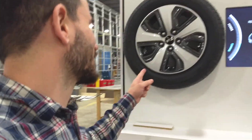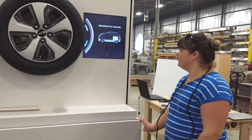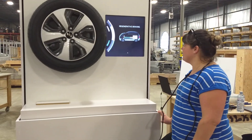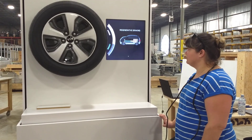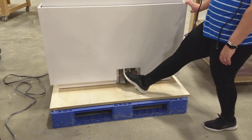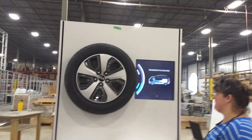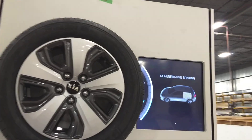Hey, I'm Michael Taylor. I'm just going to demo this wheel display. This is Alyssa. Hi, can you do it? Hit the brake. Can you do it one more time?